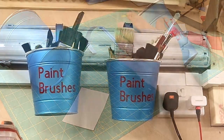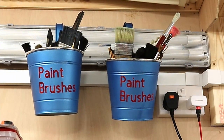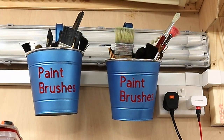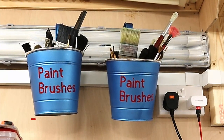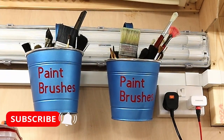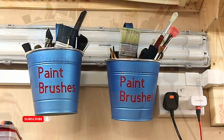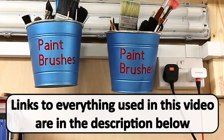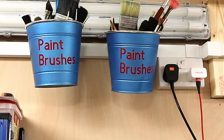There we go — that one says 'paint brushes' on it. I'll finish off the other one and show you what they look like hung up. I'm really pleased with how they've come out — they look great. Nicely covered, very easy to do, cheap to make, and really useful. I've got all my brushes in them now — they're out of the way and when I need them I can just go and get them. Don't forget to hit the subscribe button, check out my other videos, and I'll link the labels video at the end. Take care, enjoy your crafting, bye bye!